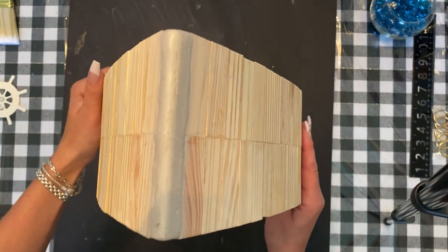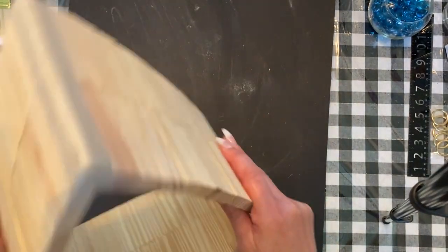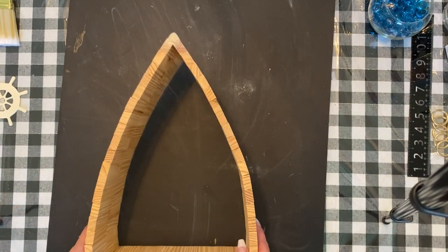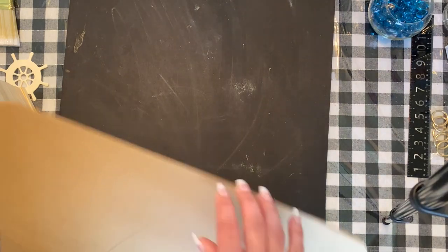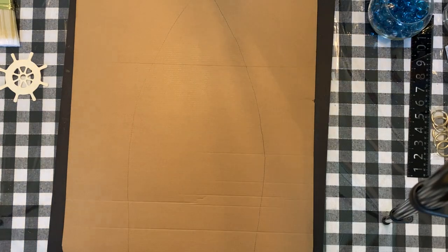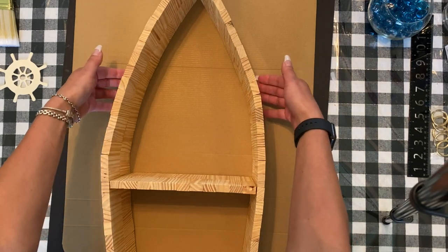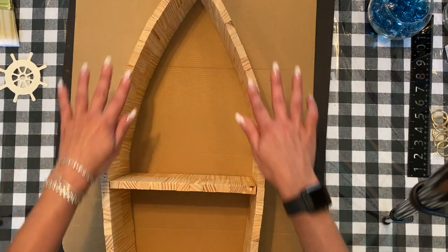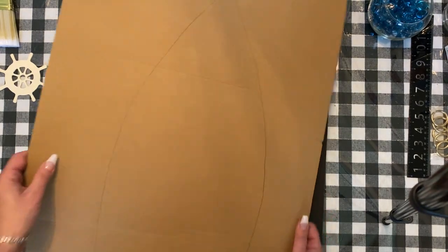I put the clay on, let it dry, and then took a nail file and filed it on both sides so it's on a pointed angle. Next, I have a piece of cardboard and I traced the back of the boat onto it — I traced on the outside, not the inside, because the back is a bit thicker and it'll glue on nicely. I already did the outline, so now I'm going to cut it out.